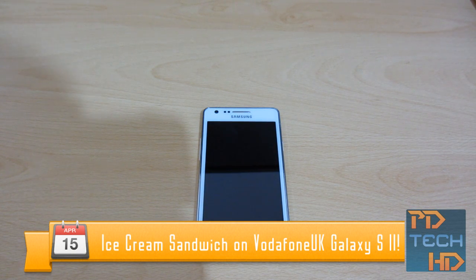Hey guys, it's Prair from PD Tech HD, and in this video we're going to take a look at Ice Cream Sandwich on the Vodafone Galaxy S2. So, let's get started.